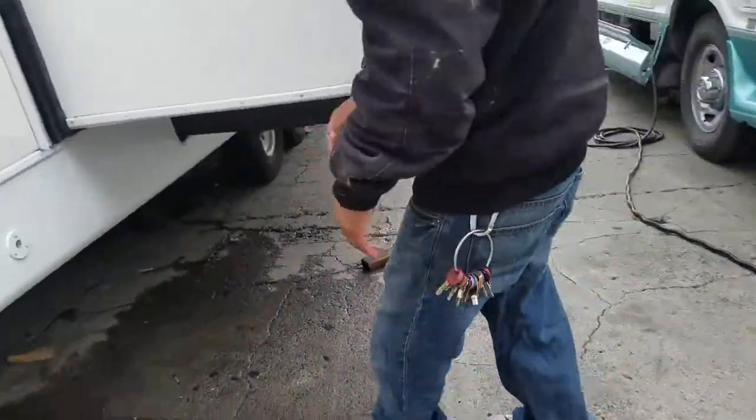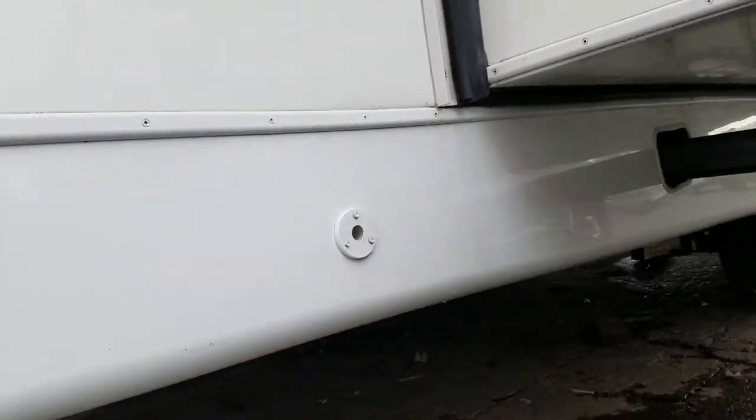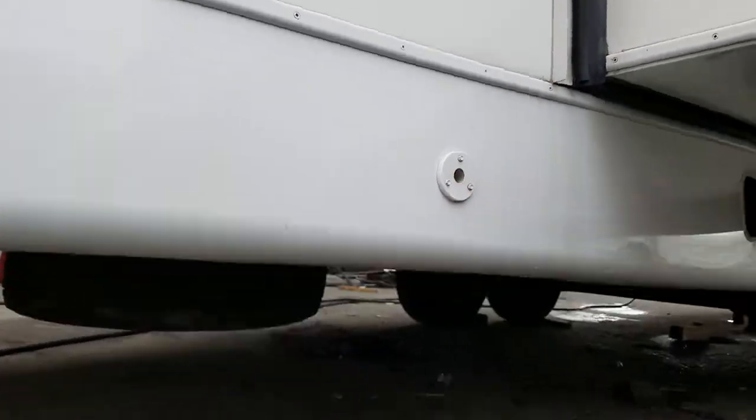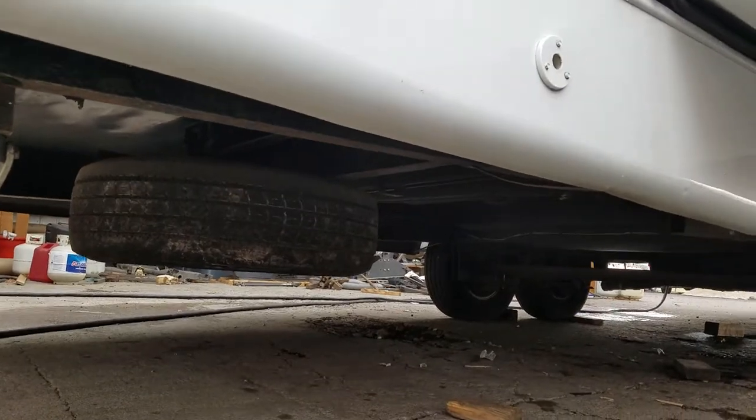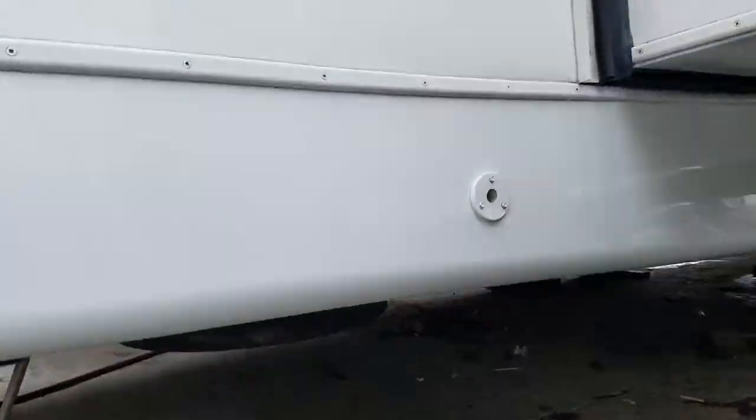And this is how you lower your spare tire. The same tool you use for the landing gear in the front — it's this. There's the spare tire.